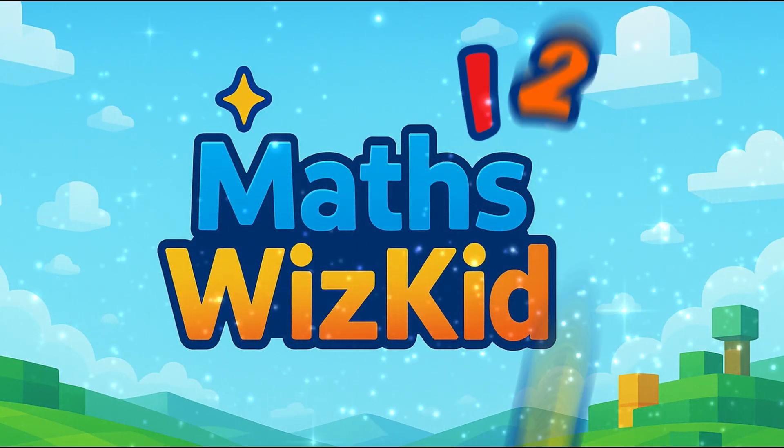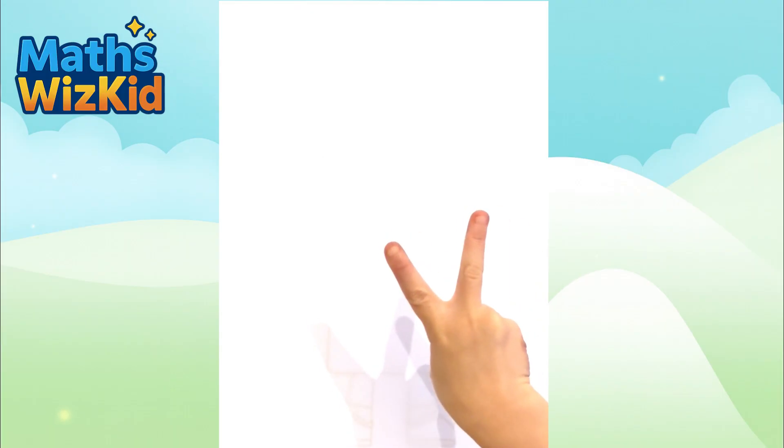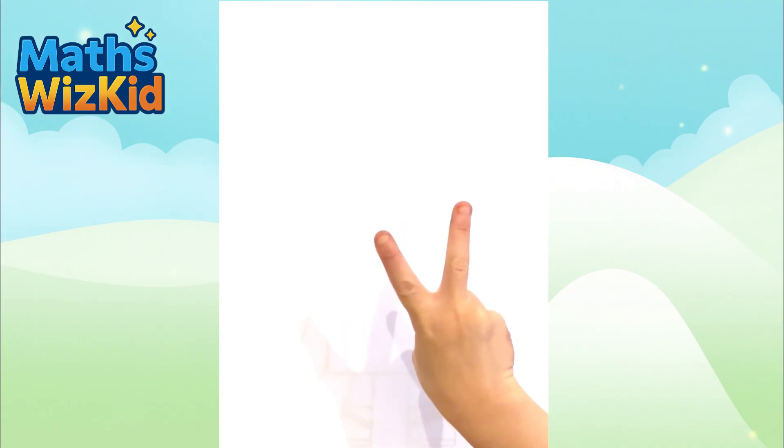Hi everyone, I'm Maths with Kidd and today we're drawing Number Block 2.